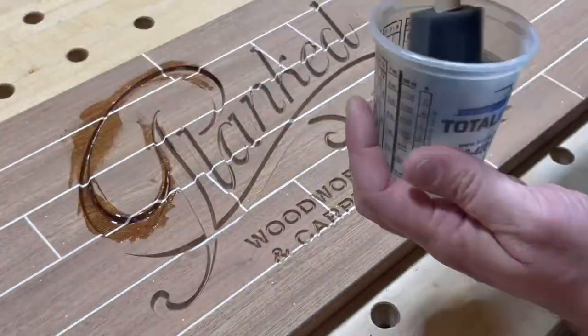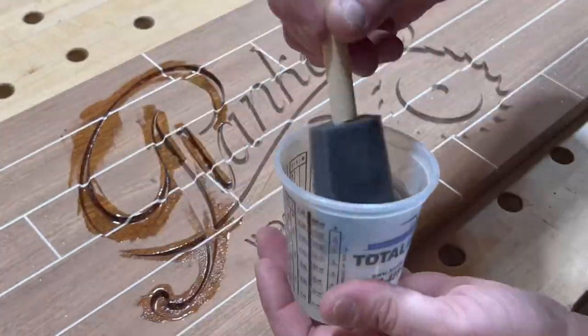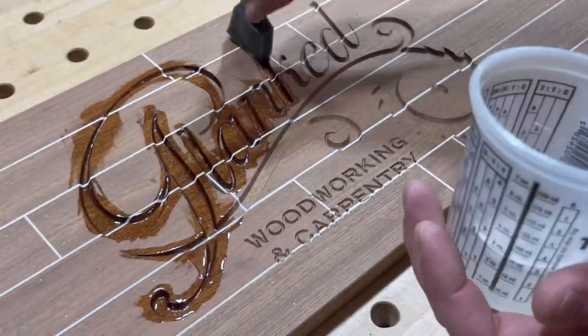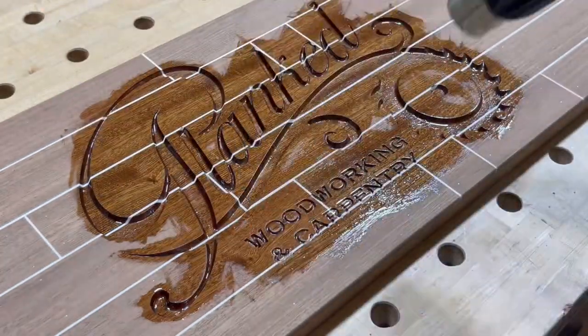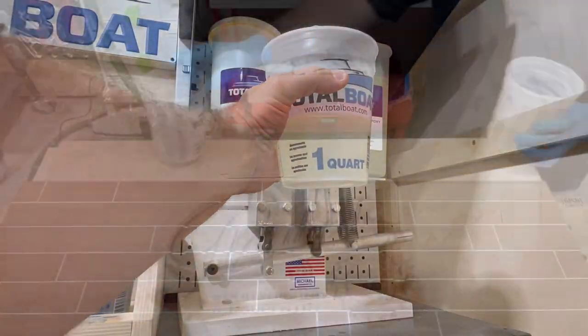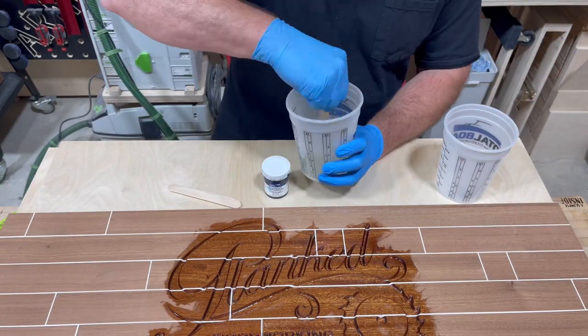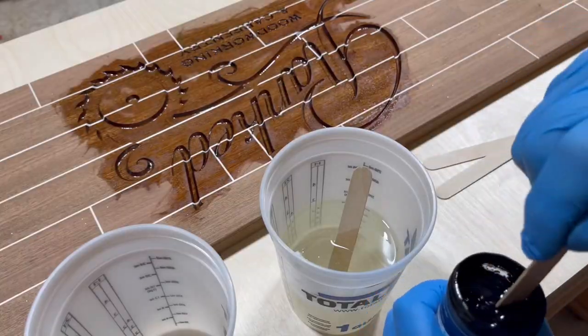Here's the deal - I want to inlay some black resin in this, but don't forget this step: you want to do a nice even coat of some type of penetrating epoxy or two-part resin to seal it. You have to seal this before you do your color. If you don't, you're going to have air bubbles popping through. You want this to be as crisp as possible, so sealing the wood is key.